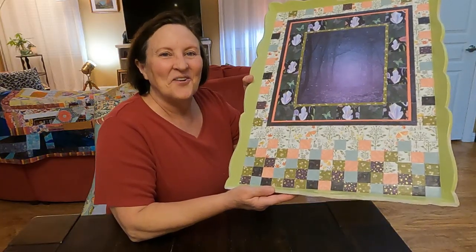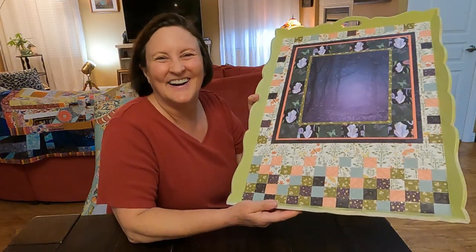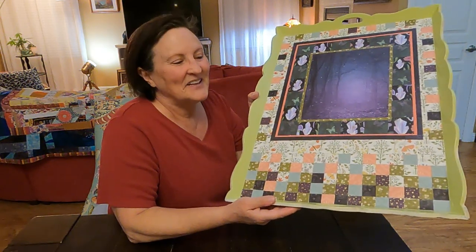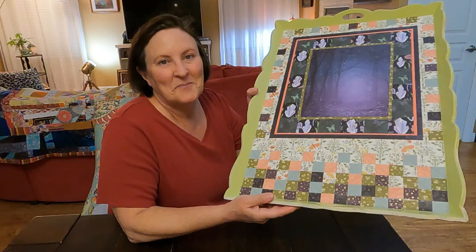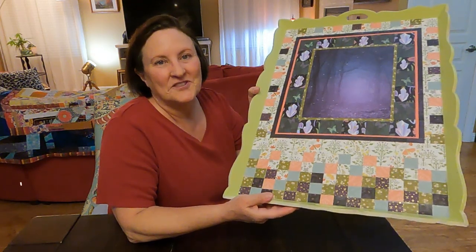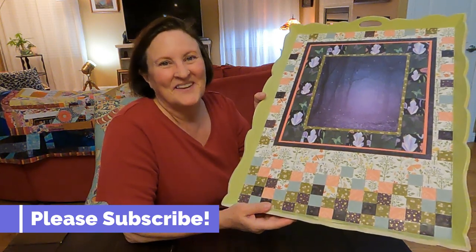I'm calling this finished — not your typical quilt project, and I didn't have to sew a stitch! I hope you try this project; it was really a lot of fun. If you like this video, please give it a thumbs up — that helps my viewership on YouTube a lot and helps the video reach more viewers. Thanks for watching, and until next week, bye bye!